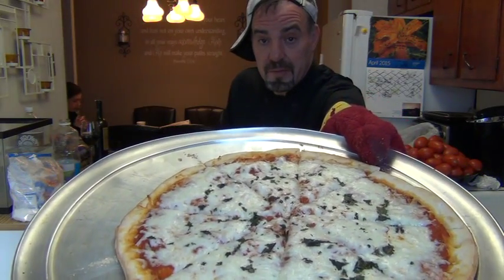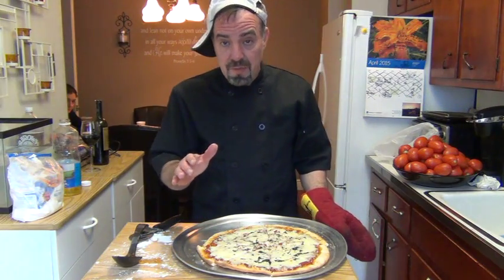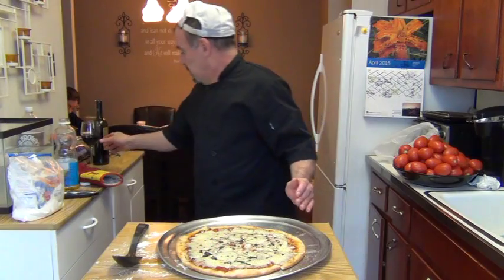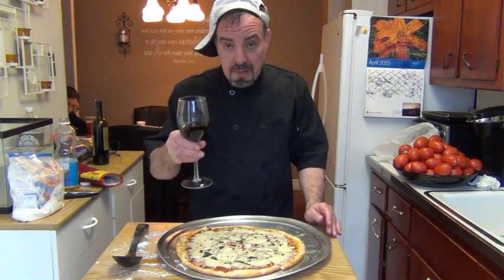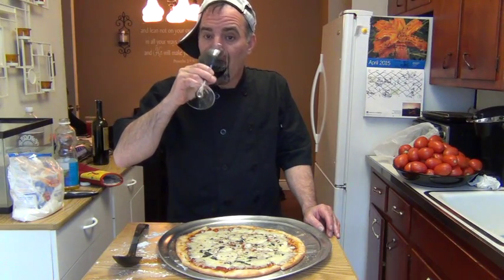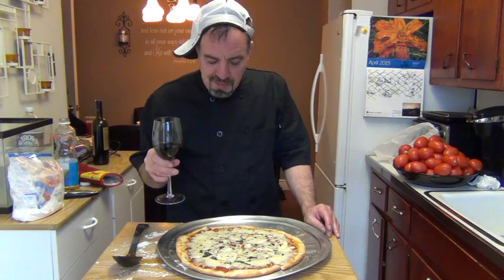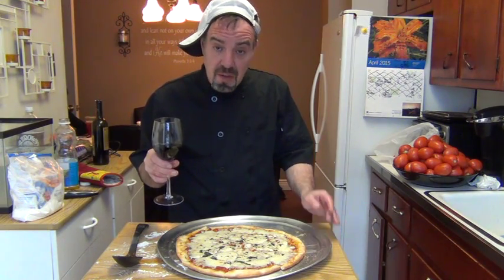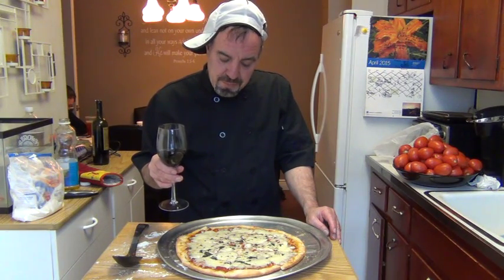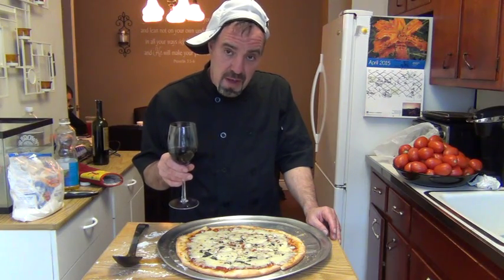Simple — have a slice! Kids are gonna have fun, you're gonna have fun, it doesn't take much time. With a glass of wine — salute! Good luck to you, enjoy. That's good wine. Watch my next video — I'm gonna be making lasagna, the best homemade lasagna that you ever had.